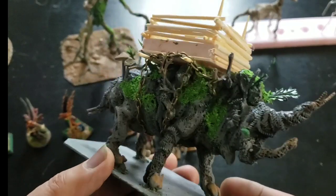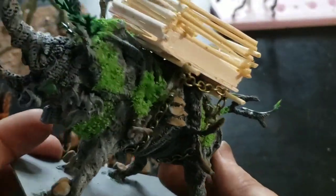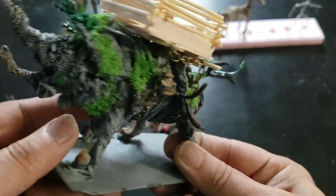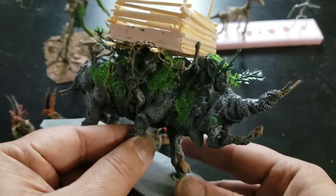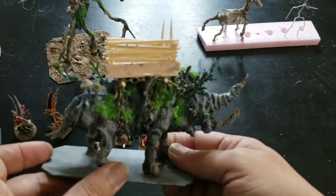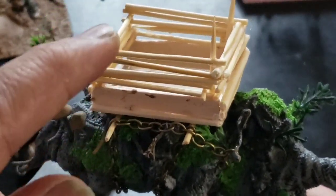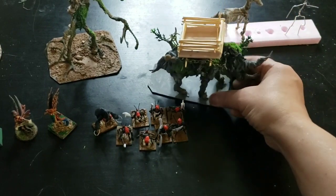I wanted to experiment with more animal forms, so I made this giant rhino-like creature that has a removable howdah. The howdah can come off — I still have to paint it and finish the base. You can see the terrace fungi, and numerous branch bits coming out. These are from dollar store plants, so it's a very inexpensive build. It's very odd, very strange — I like it. For a dark fey army or a wood elf army, it's really cool. Here are some mushrooms I sculpted and added. The howdah is removable, so I can use the creature alone if I want.